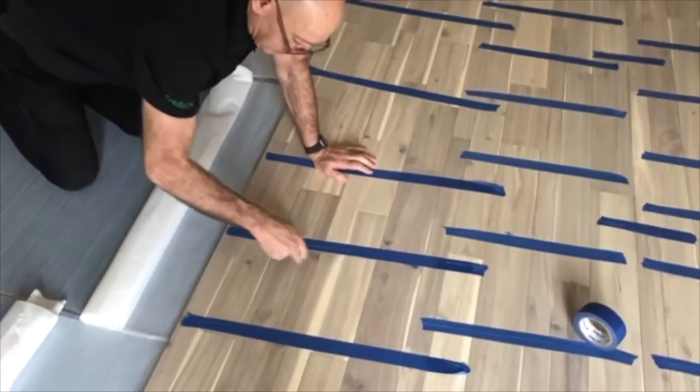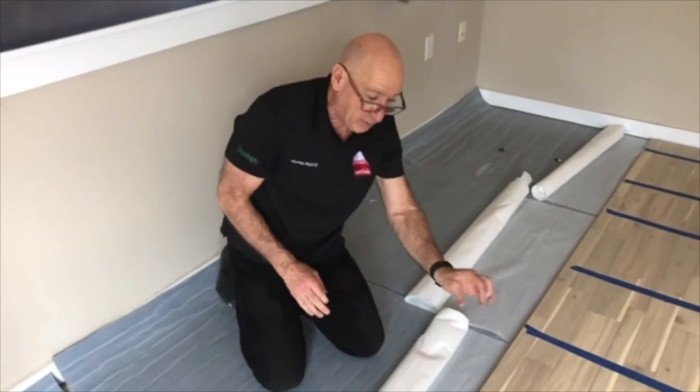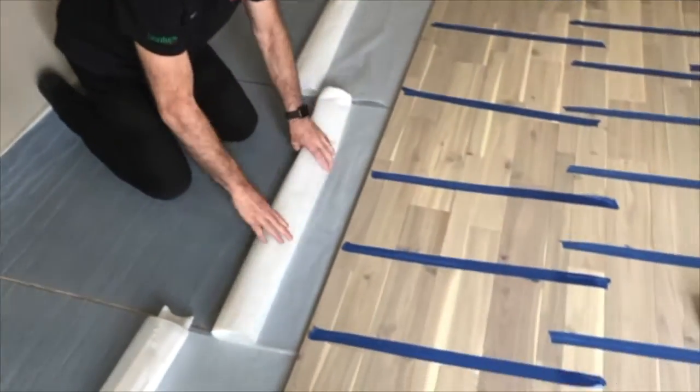So we've done 1, 2, 3, 4, 5, 6, 7, 8 lines on this floor. These are wide boards, narrow boards — it's a multi-width floor, and now we're going to stick this section down.